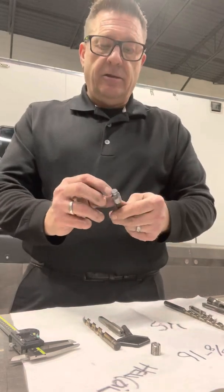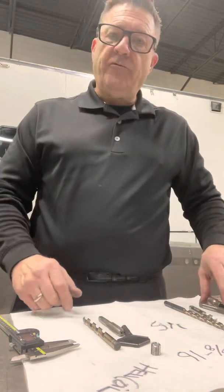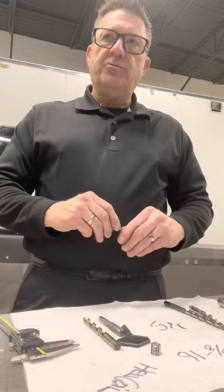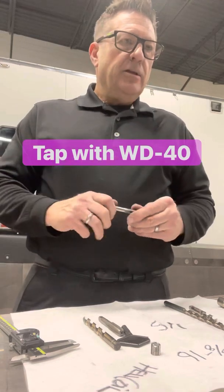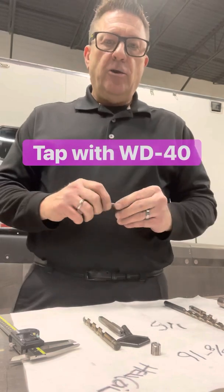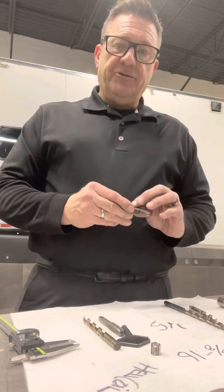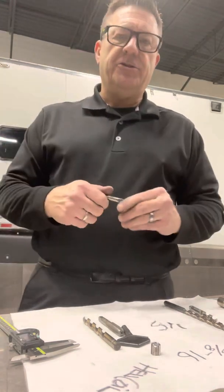One of the guys who works for me on the race team used to work in a machine shop. He said, 'Rob, if we wanted something a little bit tighter on a tap, we wouldn't use tap oil or bow lube — we use WD-40.' I said, 'No kidding,' and he said yeah, it kind of represents maybe just a little bit better of a tap. So I decided I'd try that.